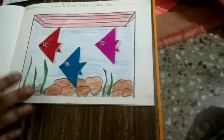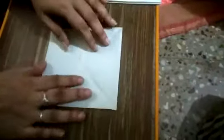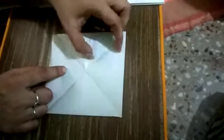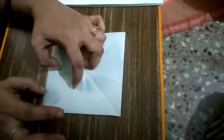This is a square paper. For small fish you have to take the cutting of small small fish. I will show you — you can do it like this. Press it tightly.